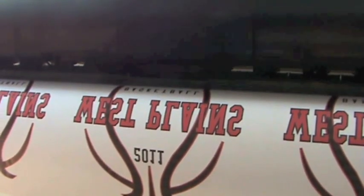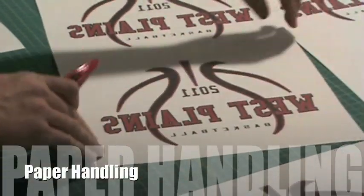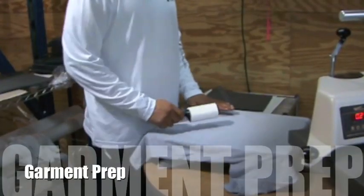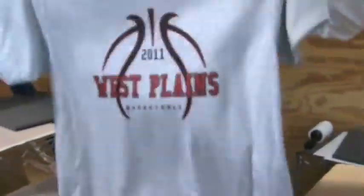Hello and welcome to Precision Sublimation Techniques for Apparel Production Houses. Our goal is to give you some real-world practical tips and guidelines for making sublimation an exciting and profitable part of your company's growth plan. In this video, we hope to give you a better understanding of paper handling and proper handling, heat press guidelines, garment preparation, and pressing your garments. So let's get started.